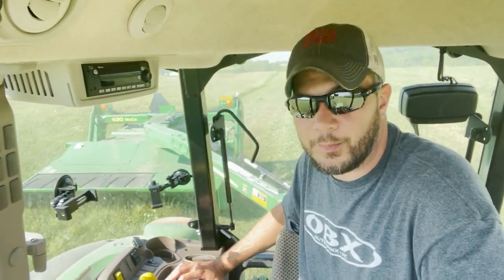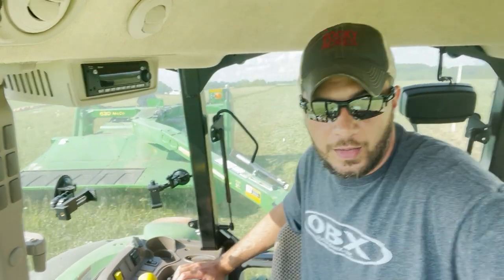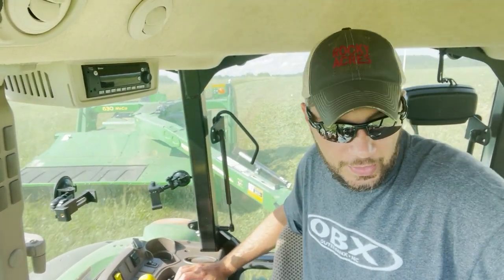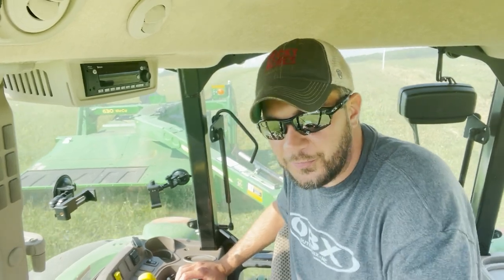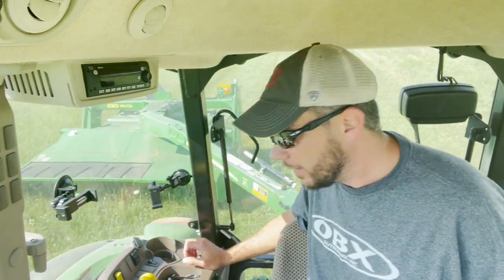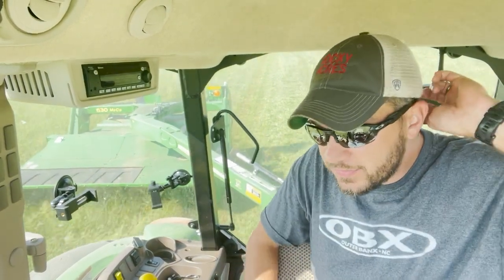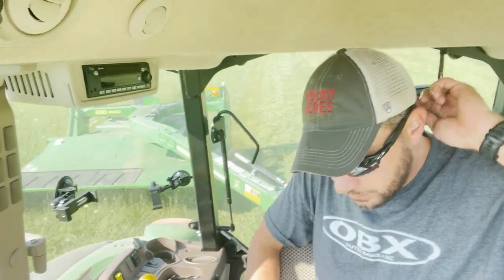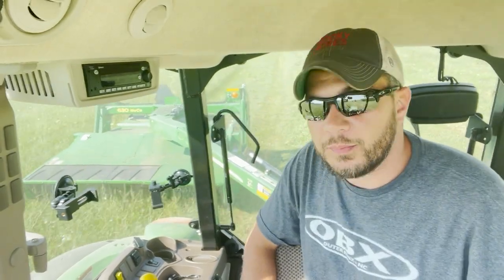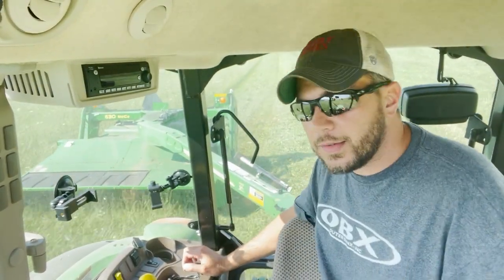I'm on the last field and this is probably the fastest I've ever cut this field for second cut. I started about 3:30 and it's 5:15. There's hardly anything — you can see right there, it's just so dry. This field actually butts up against the sorghum field that I have — the Sudan sorghum field that I planted.